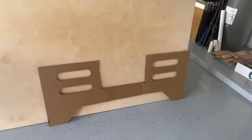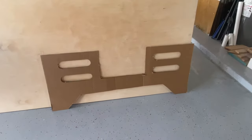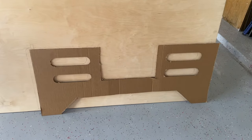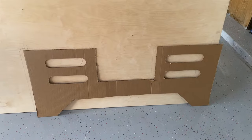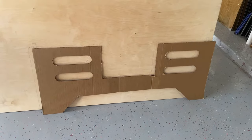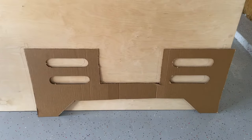I went ahead and traced the design onto the plywood, but wasn't totally sold yet on whether or not I liked it, so I cut it out of this piece of cardboard so I could get a better feel for the size and whether or not it really fit the space. Once I got the approval from my wife and was happy with the design, I was ready to start tracing it all out and planning it out.